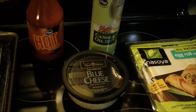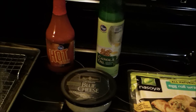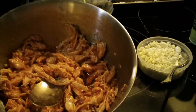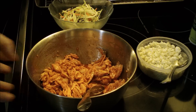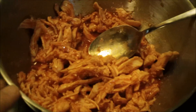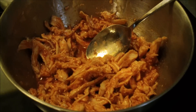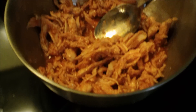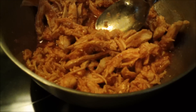First thing we're going to do is combine the chicken with the hot sauce. Here I've mixed up the hot sauce with the chicken breast. When you add this, you're going to start with a half a cup. All the measurements are going to be down below, but your chicken is going to absorb some of the hot sauce, especially if you use chicken breasts.